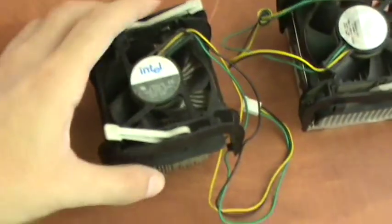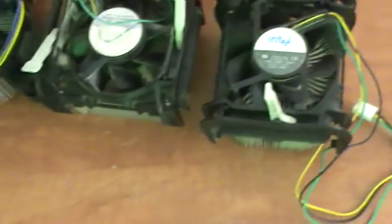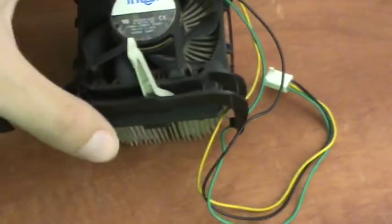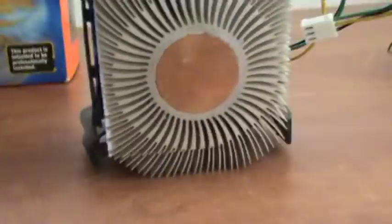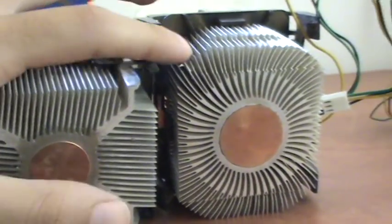I also have here a 478-socket cooler. This came with a 2.8 GHz and this one is a 3.2 GHz Pentium 4. It has a larger copper core, and it's more refined with the fins.